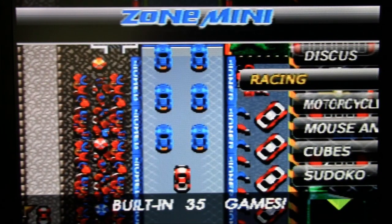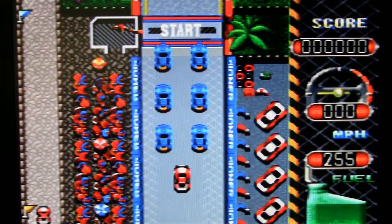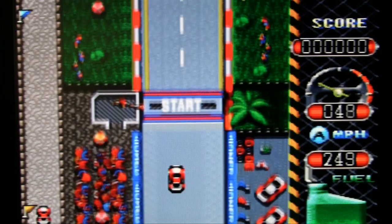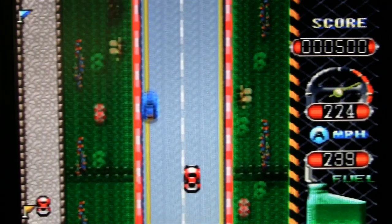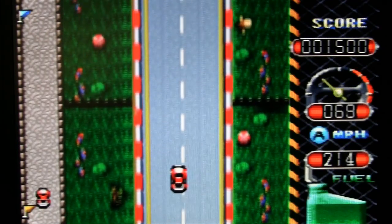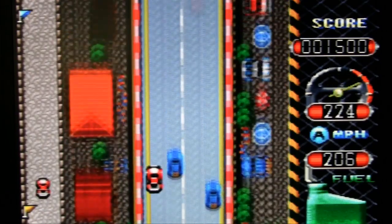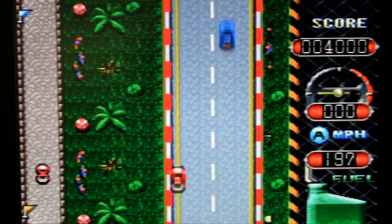Discus. Racing — I'm curious to see how this does it. Do you hold the controller sideways or what? Yeah — you hold the controller sideways. I hope they don't do motion controls with this. What are you going to do, swing the remote to accelerate? You accelerate with the A button, so technically you could. It's racing and you have fuel — like that NES or arcade game I can't think of the name of.